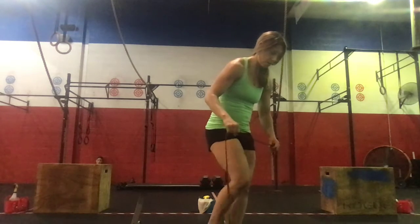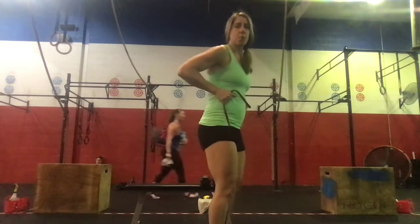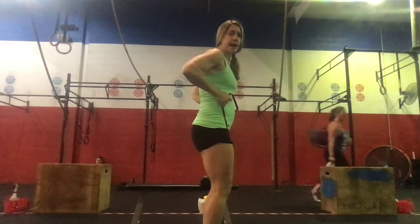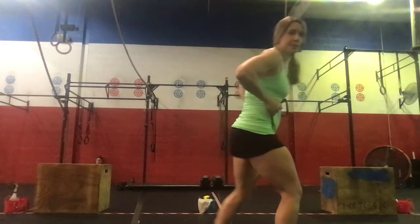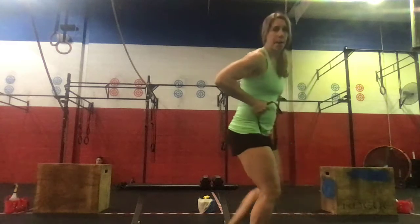Then we'll step into the band, get a little bit of a criss cross, and we're going to do 10 banded X-walks — big steps. 10 forward and then 10 backwards.